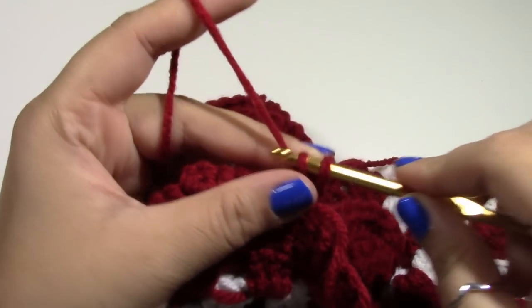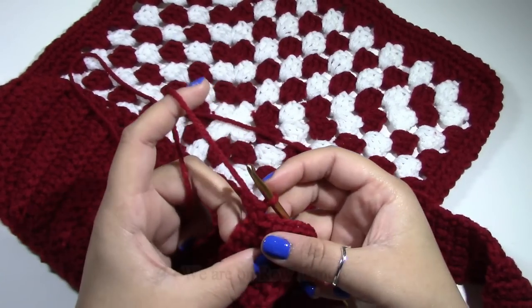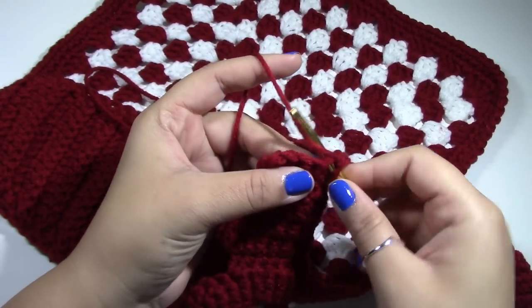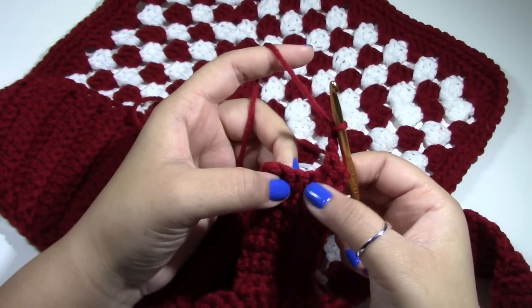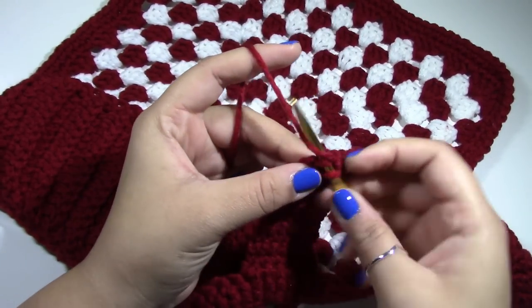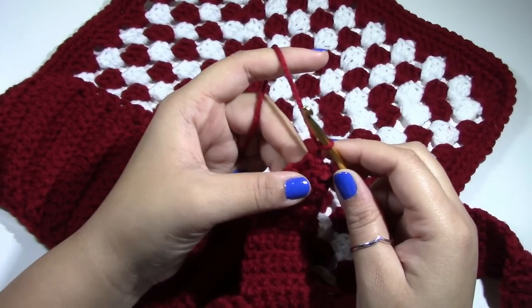Just single crochet into the same stitch and put one single crochet across. Repeat this until you get the length that you need — we were on eleven. Chain one and turn your work. Now single crochet into the same stitch, single crochet into the second stitch, chain up two, skip one and two stitches going to the second before the last, put a single crochet into there and one single crochet into the last stitch. So you have four single crochets, two missed stitches, and a chain two. Chain one and turn your work.